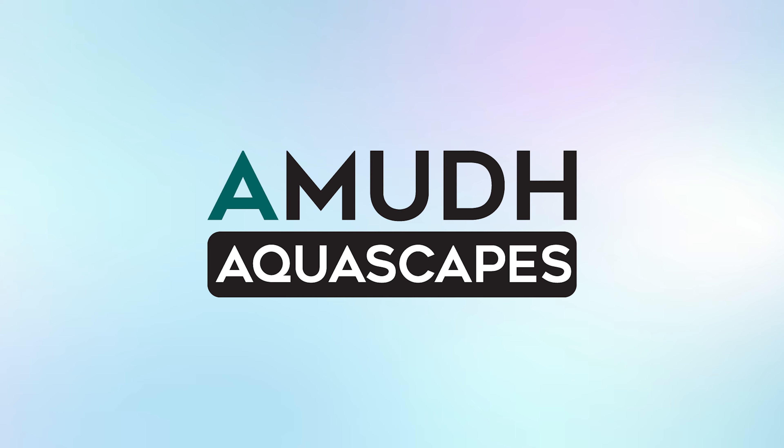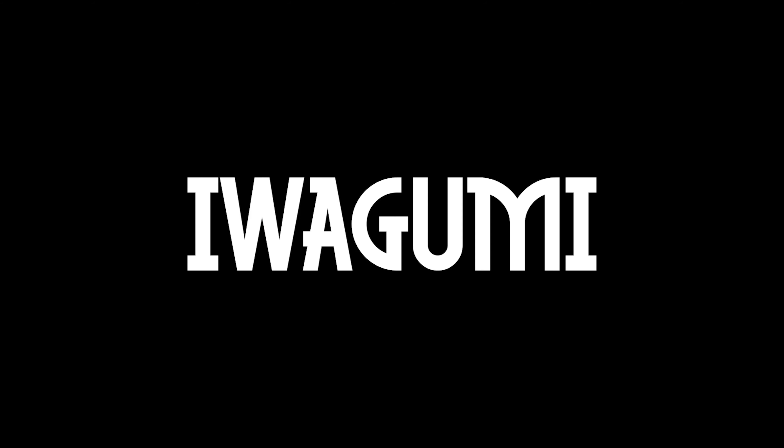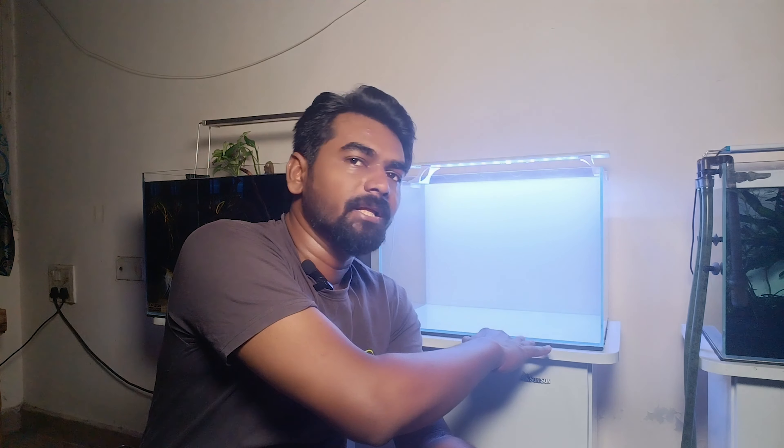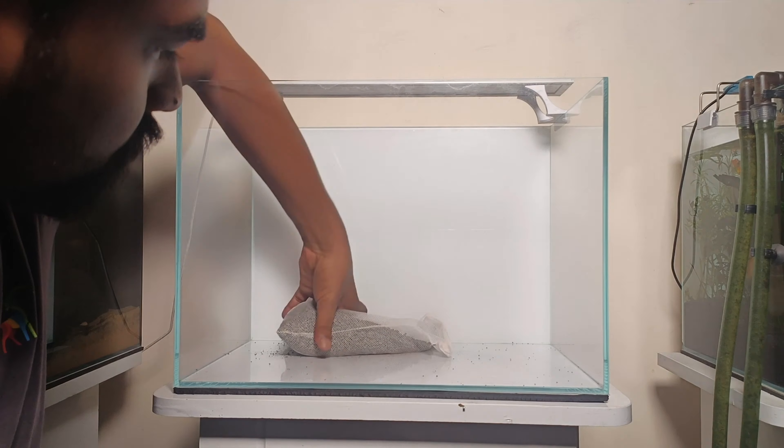You can use any stone or any type of plant. I'm going to start the scape. Welcome to our Mother Cosscapes. First, we use filter media bags — white colored bags. You can fill lava rock chips on the bottom layer. The lava rock chips will be very porous.